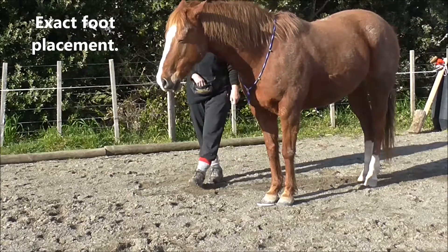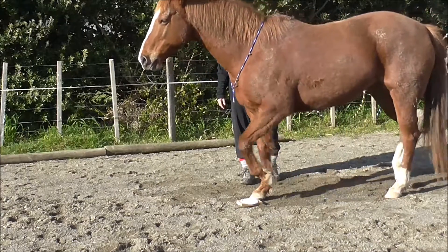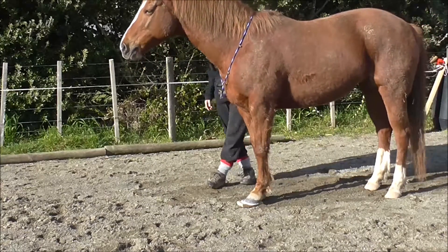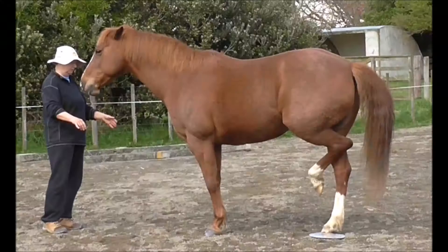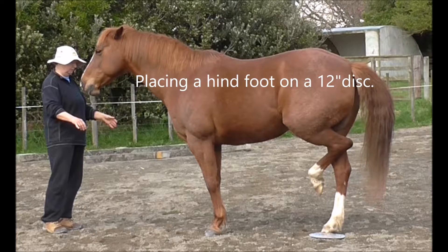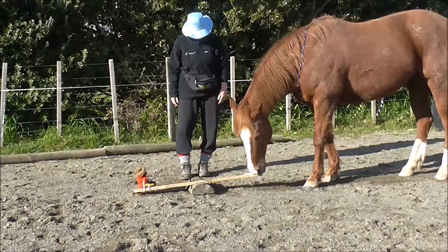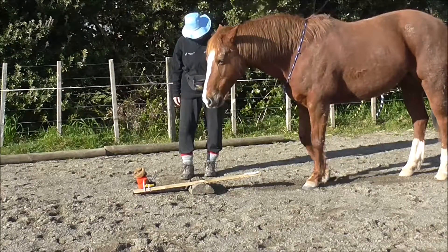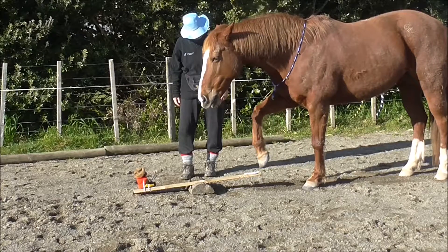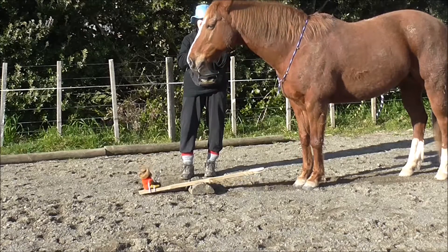If we can mix up all kinds of different foot awareness activities it never gets boring. We can play with exact foot placement using just a little lid, and it's now on a piece of wood so it's a little bit higher — it took a good month to six weeks to get this sort of accuracy. Here we're playing with placing a hind foot on a 12-inch disc, and this was a task to give the teddy bear a seesaw ride. She quite enjoyed doing that — and quite enjoyed the applause.